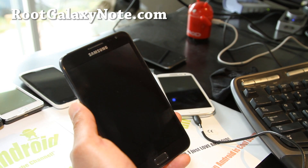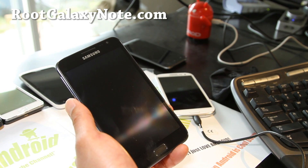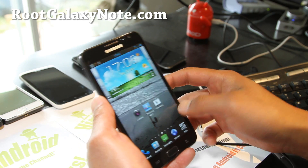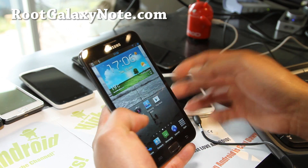Hi all folks, this is Max from RootGalaxyNote.com. I've got an updated review of the KingDroid ICS version 3.0. Ever since I've been running this, I haven't gone to any other ROMs. I've tried other ROMs, but I just like it so much. I've got the TouchWiz UX running on it — you have to actually install the 3.0 and then install the add-on.